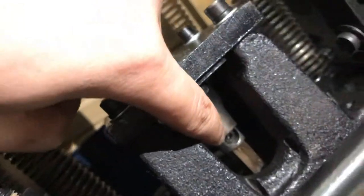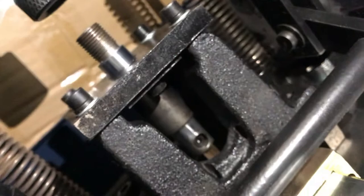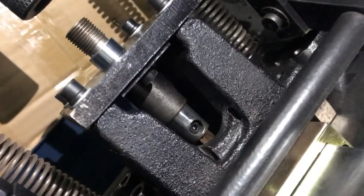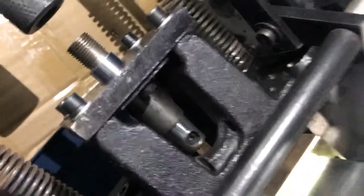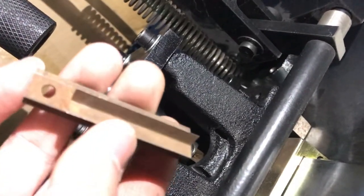If you cannot see this secure, you just push this. And then you see this secure clearly. And then just make this secure on it and lock this nail hammer.